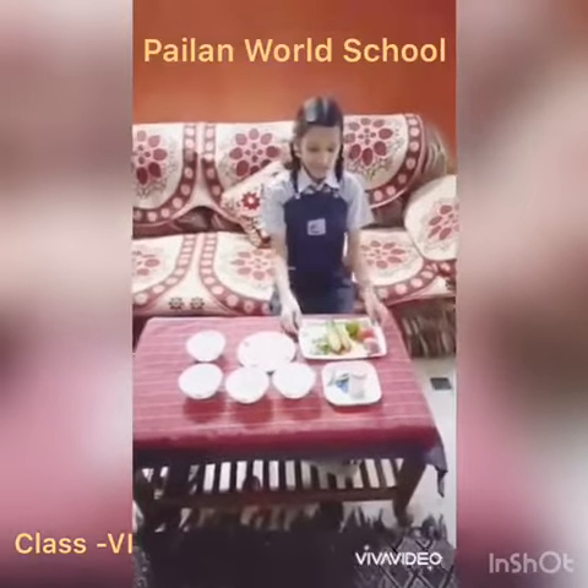My name is Kirti. I study in Class 6 and today I am going to make Salad.